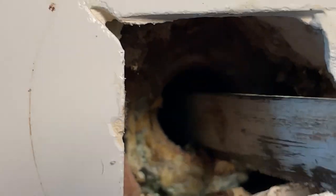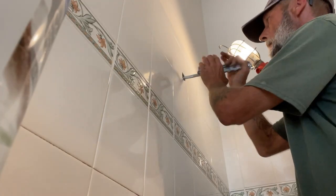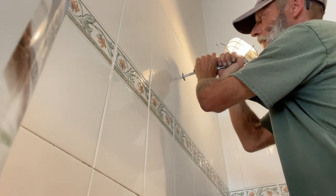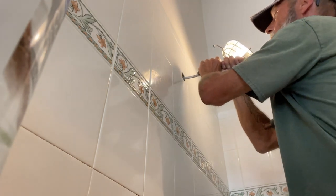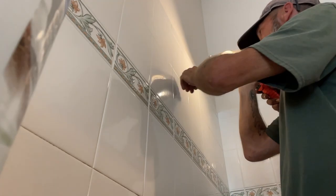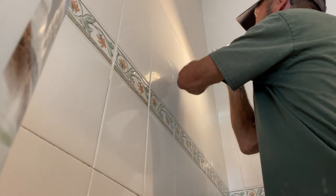Nice and easy — I don't want to butcher up those threads on the female adapter. I'm just trying to get this cut to a point where we can pluck it out. Making a little bit of progress there. I've got a little flathead screwdriver as well as a hammer — I'm going to try to pop that little band out of there and pluck it out. Wish me luck.